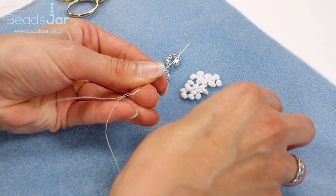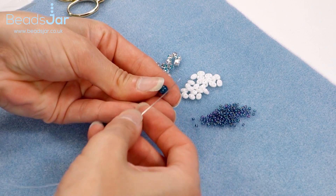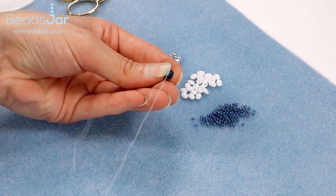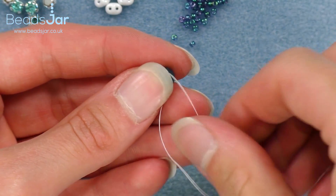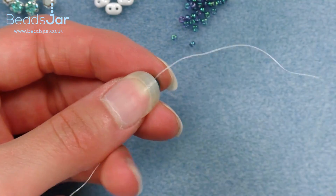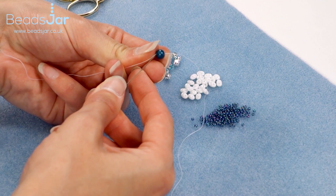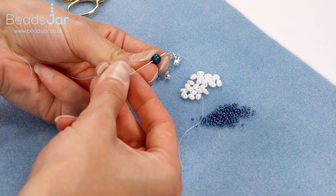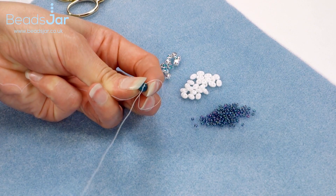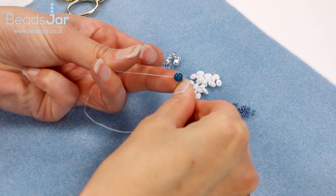I'm going to go through my Appetite bead to start with. So I'm just going to go straight through the bead with my beading needle and take this towards the bottom of my thread, leaving about a 10cm tail and that will finish off our bracelet project when we need to. I'm going to go back up through the Appetite bead and just loop that round to start me off.